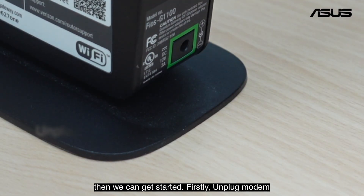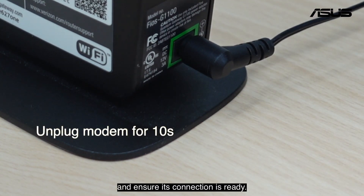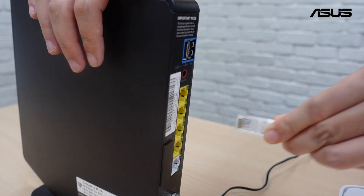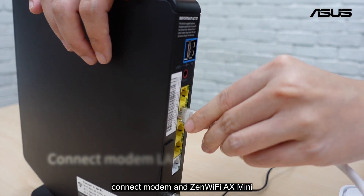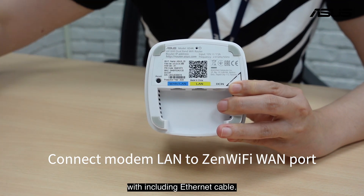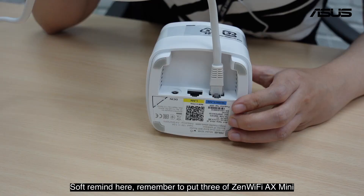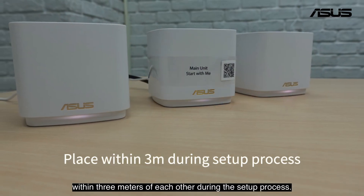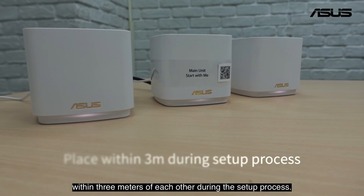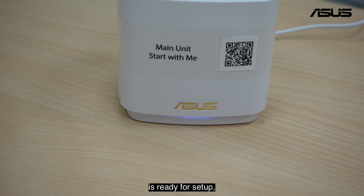Firstly, unplug your modem for 10 seconds, then plug it back in and ensure its connection is ready. Connect the modem and ZenWiFi 8x Mini WAN port with the included internet cable. Remember to put all 3 ZenWiFi 8x Mini units within 3 meters of each other during the setup process. Once the LED turns solid blue, it means the ZenWiFi 8x Mini is ready for setup.